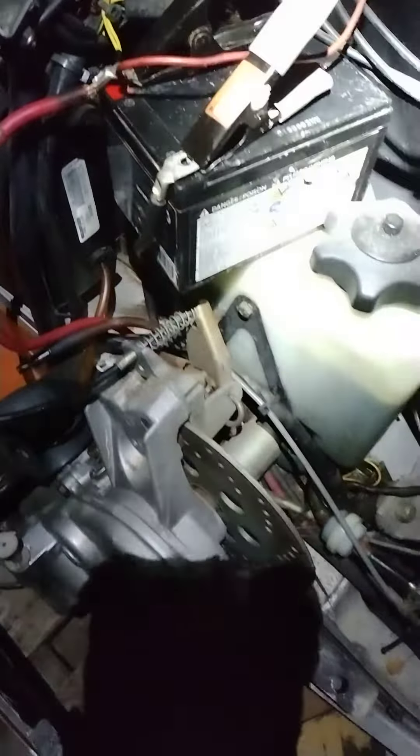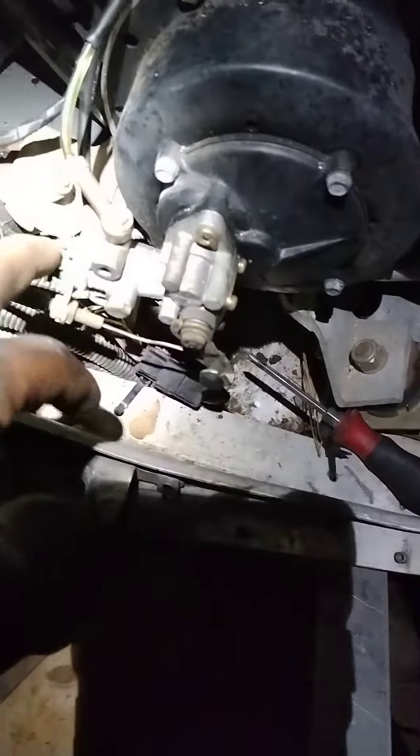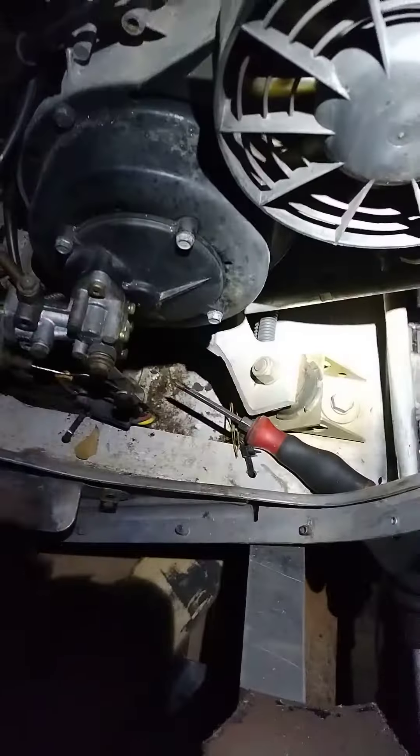Trying to rig the battery right here. I put gas in the carbs. This is an oil pump right there — I checked that.